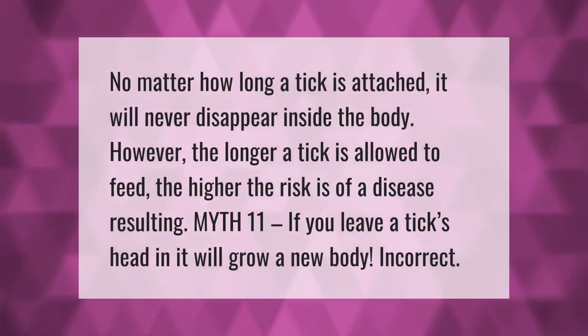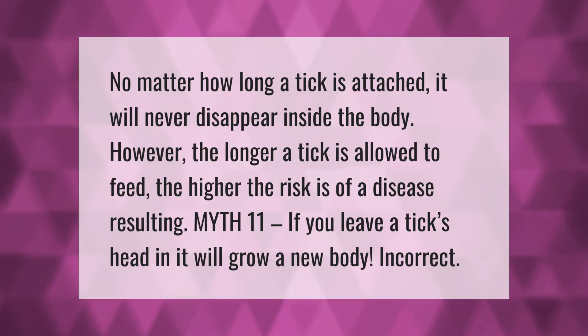No matter how long a tick is attached, it will never disappear inside the body.